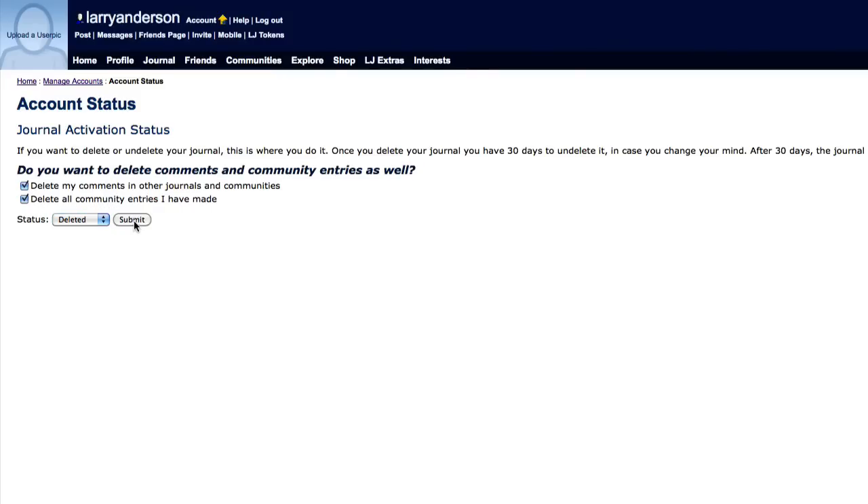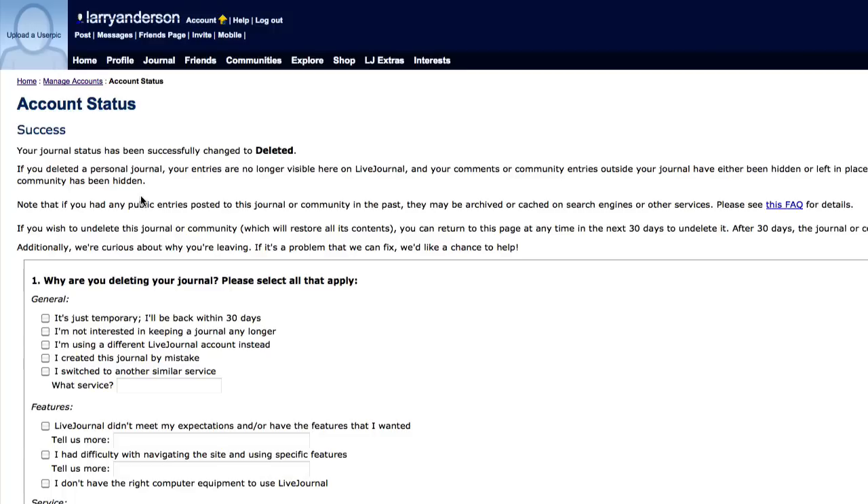Then click Submit. Your LiveJournal account will now be deleted if you don't undelete it in the next 30 days.